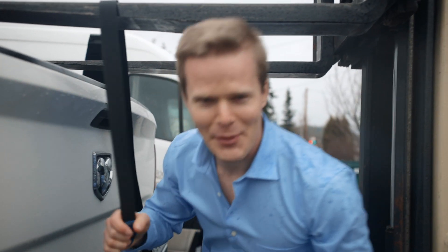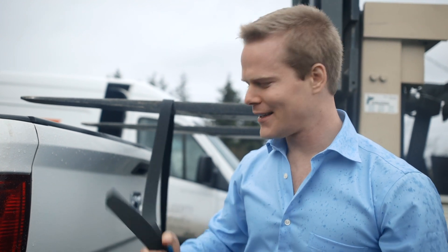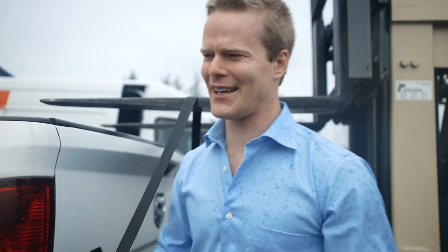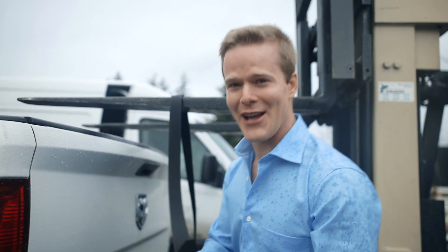Oh wait, I think I'm supposed to say: don't do this at home. Definitely don't do this at home or with our belt. It's to hold up your pants, not to lift trucks, or to go climbing with — it's not a safety device.